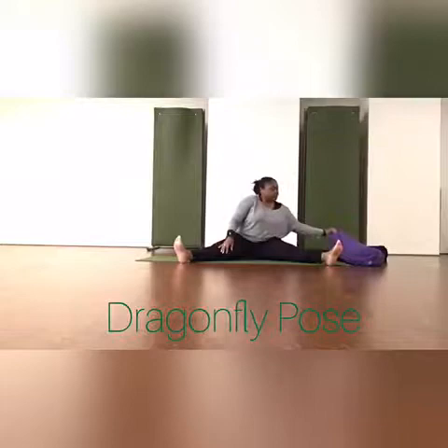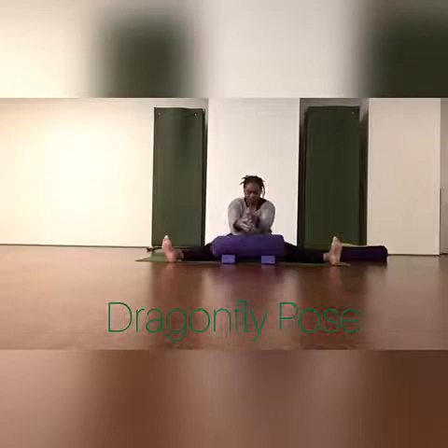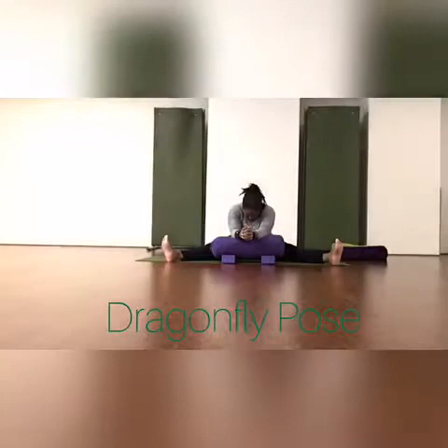Hi, this is Paula. In this short video I'm just showing you a few propping options for dragonfly pose, also known as seated angle pose, in restorative yoga. So if, like me, you feel your lower back rounds when you're sitting, you could pop a yoga block, cushion, or fold a blanket underneath the hips.